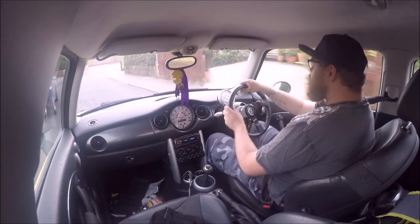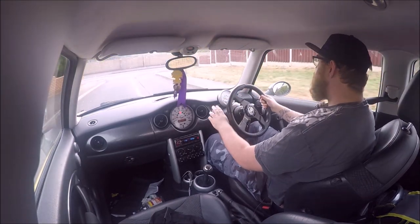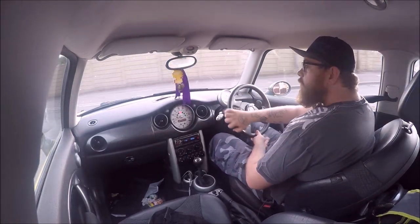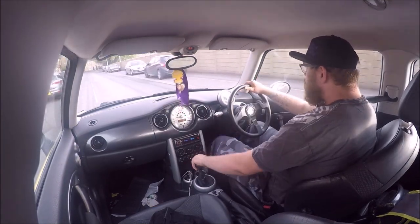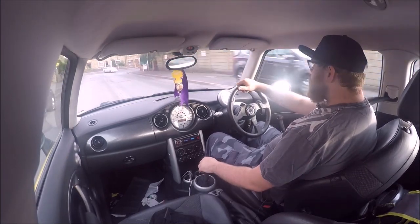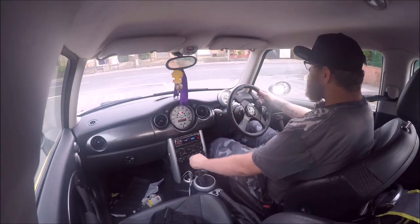I'm now on Cooper S wheels, which I'll see if I can get a bit of a video with later for you, and I've put a few more stickers on. You've seen that I've got the TeamLC one, but I also have the Adam H logos on here as well, who's going to be doing a little bit of music for me for when I'm at shows and stuff.